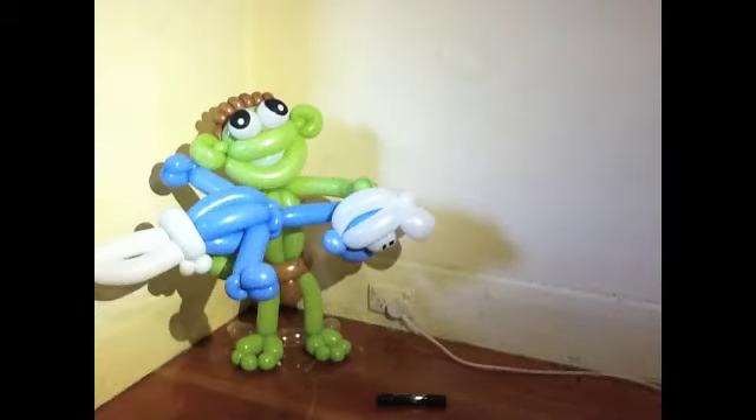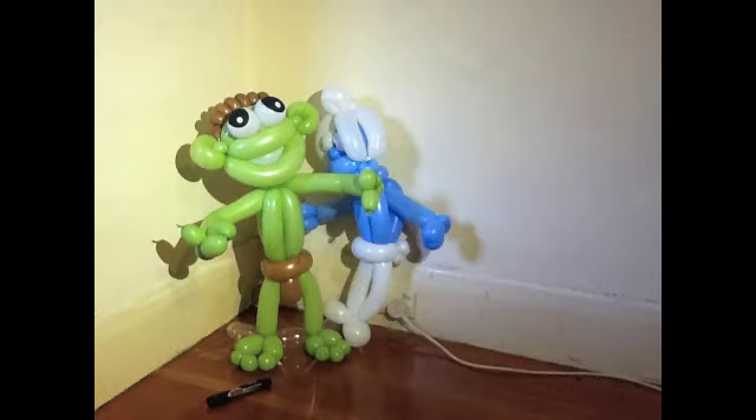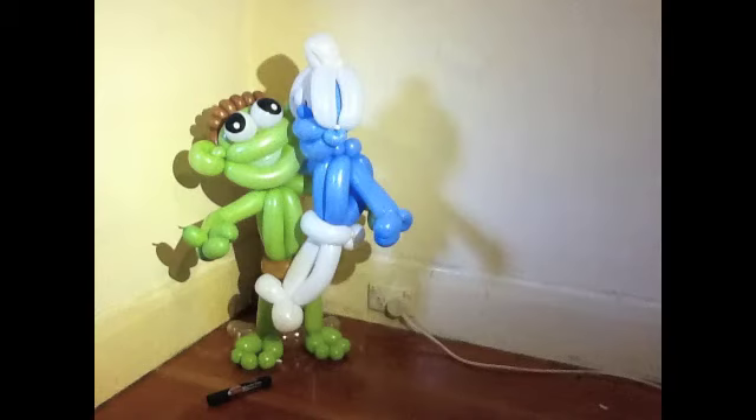Now put the head on. Stick it through like that, pull it through, twist around and you're finished. You've got a smurf. There you go.